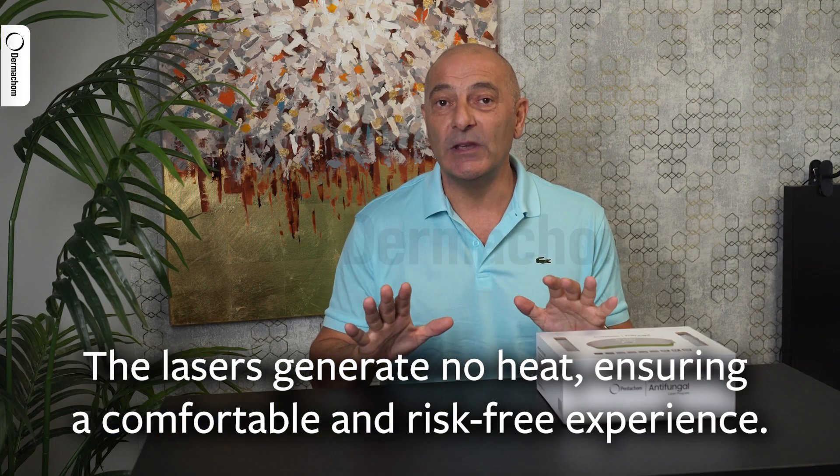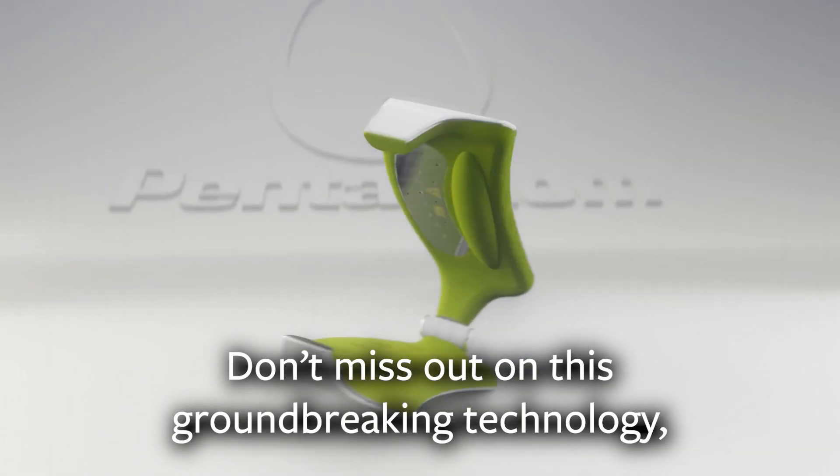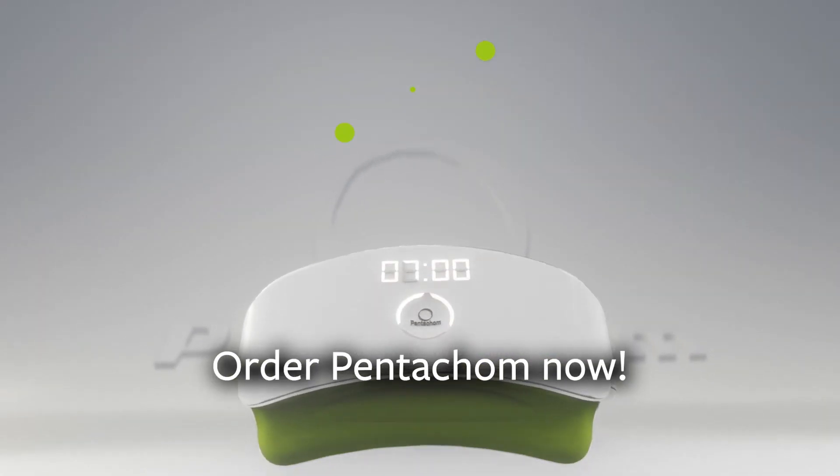The lasers generate no heat, ensuring a comfortable and risk-free experience. Don't miss out on this groundbreaking technology. Order Pentacom now.